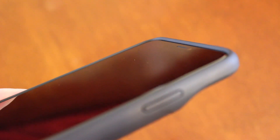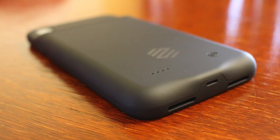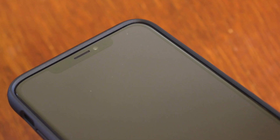One thing I would change about the case is the thickness of the bezels — they're ridged, but not as much as I'd like. Nonetheless, if I were to drop my phone I'm confident it would still be protected. You can also lay your phone face down with no worry about scratching your screen, as the bezels are large enough to prevent your screen from touching the surface.